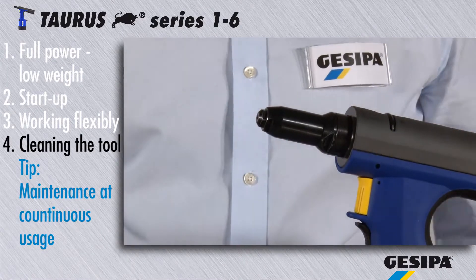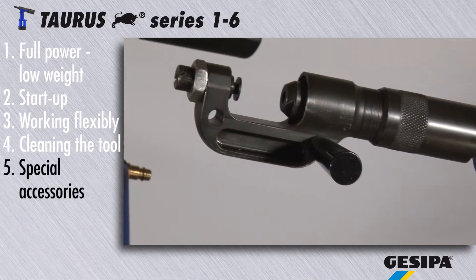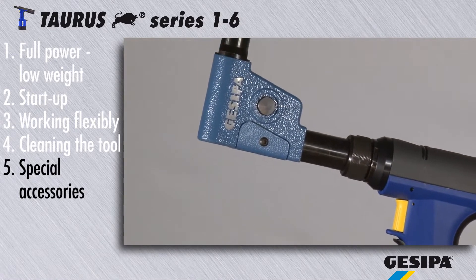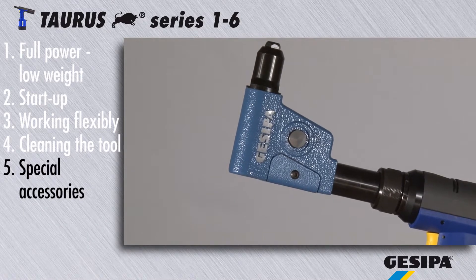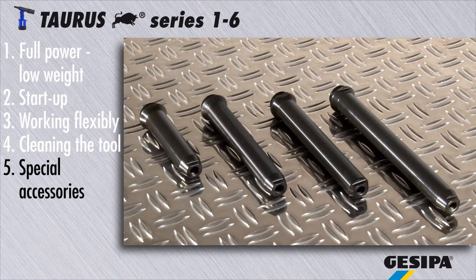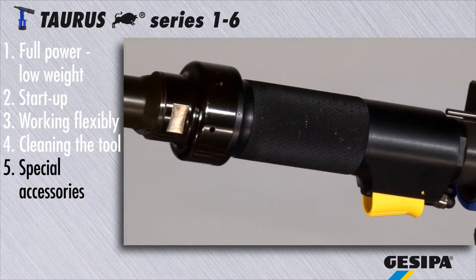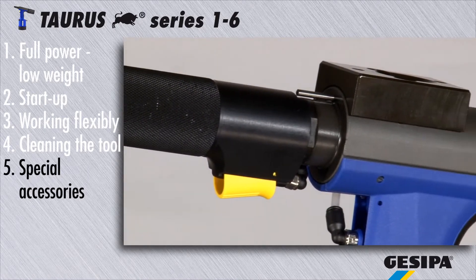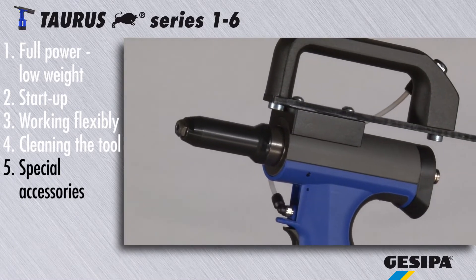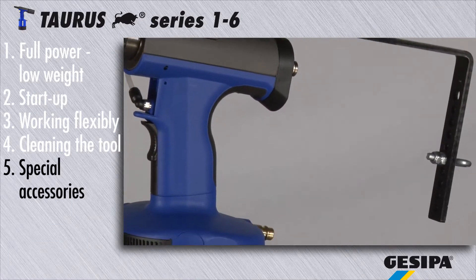In our current catalogue and on our website you will find special accessories such as C-Frame, angular head, counter device and extension unit, as well as special torus versions such as multiple riveting head, torus axial and torus axial eco. Upon request, special versions of the torus can be produced tailored to your requirements.